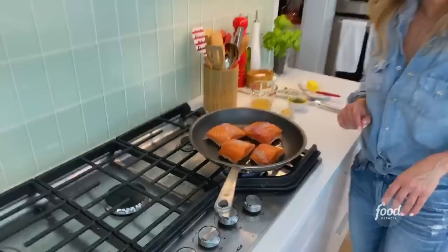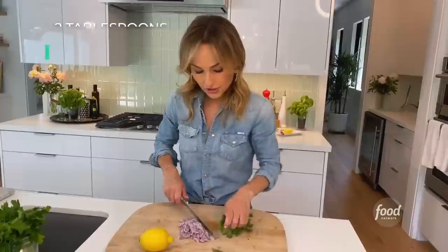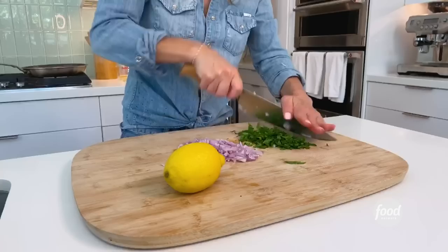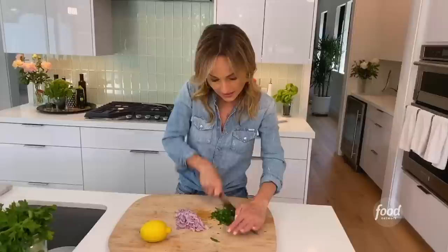Let's chop some parsley so we're ready to go when the fish comes out. The parsley is really a finishing touch — you could use other herbs if you wanted to. In Italian cooking we use a lot of Italian parsley. It's got a nice bright herby flavor and aroma, and it adds some freshness to a dish that's been cooked. That's why we add it.